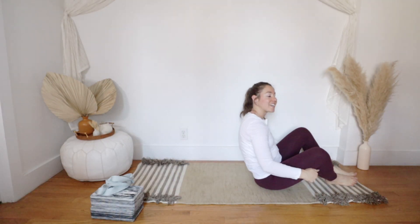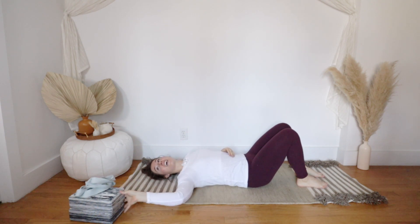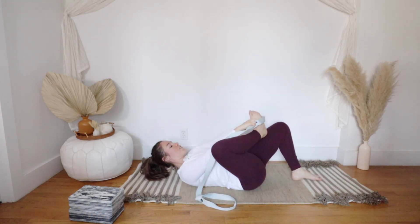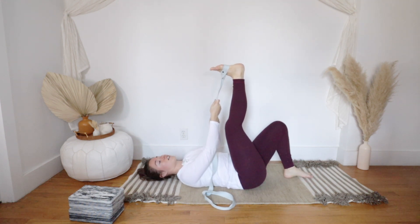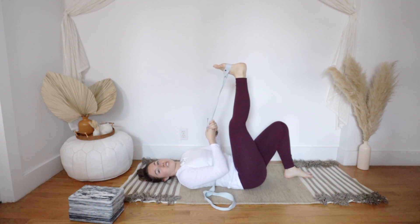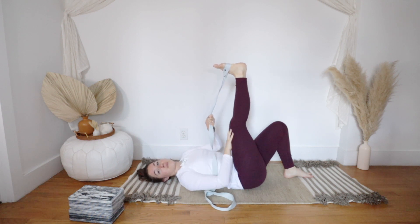Once you've got your materials and you're ready to get started, go ahead and meet me on the mat. Lie all the way down on your back — we're going to stay like this for the entire class. Grab your strap and place it in a loop around the arch of your right foot. Left foot can be resting on the mat right underneath your left knee. Hold on to the strap with both of your hands and stretch through the back of the leg. Your options are to keep your knee straight but soft.